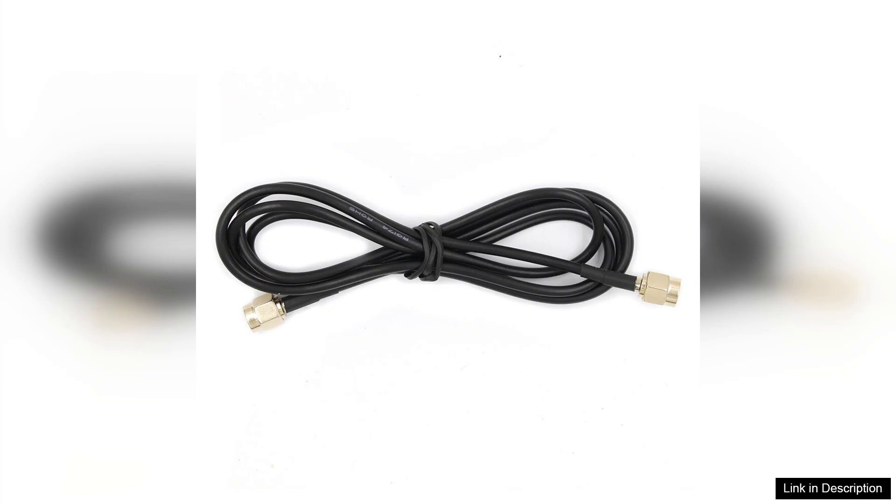In conclusion, the HF-DY 50K to 500MHz Wideband Active Small Magnetic Loop Antenna with LZ1AQ Amplifier is a solid investment for anyone looking to enhance their radio experience. Its wideband capabilities, coupled with the integrated amplifier, make it a versatile and effective choice for varied operating conditions.